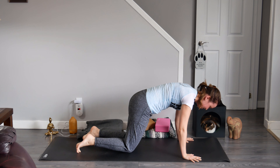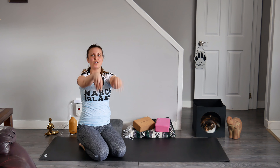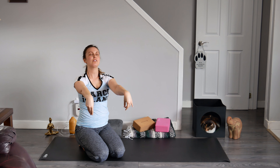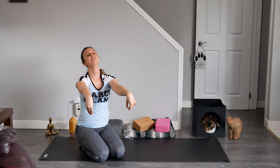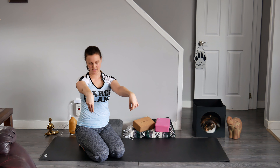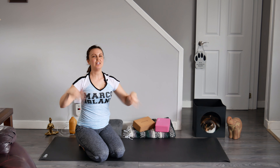Let's lower down onto our knees, come back to sit on our heels, and take some zombie arms as a counter stretch to what we just did. Find some movement in the neck. I have a little bit of crunchy crunch going on in there — that's typical. Shake it out.